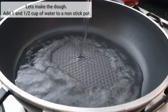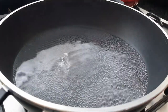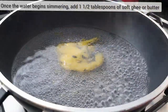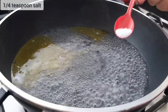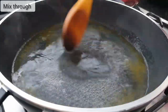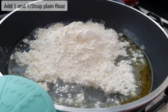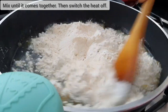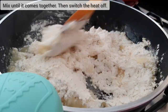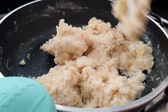Let's begin making the dough. To a large non-stick pan, add one and a half cups of water. As it comes to a simmer, add one and a half tablespoons of soft ghee or butter. Now add in a quarter teaspoon of salt and mix through. Now add in one and a half cups of plain flour. Keep your heat high and mix through until it just forms a lump, then switch your heat off.